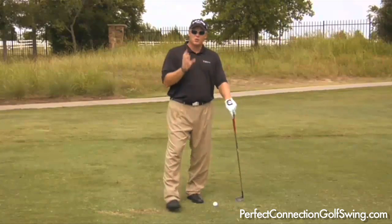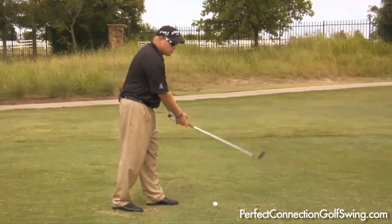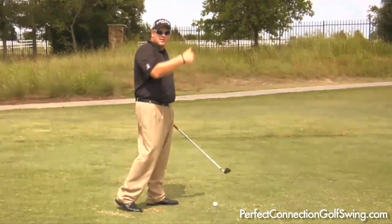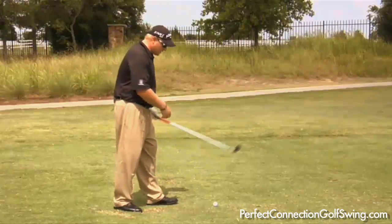The right foot back drill is a great drill for you to use in your swing or on the practice tee, just to get the club to come more from inside, to stop that pull, that slice, and all those bad shots that are happening in your swing.